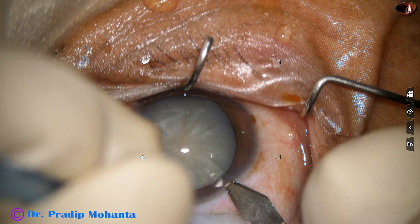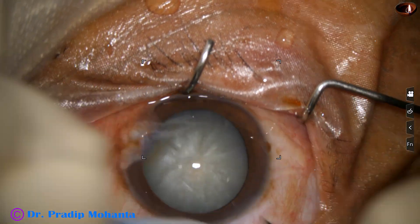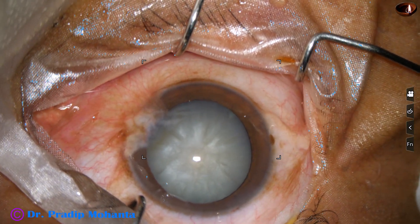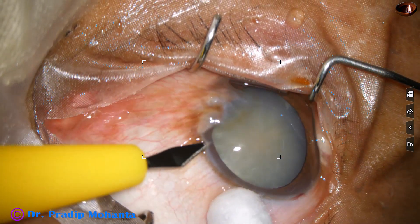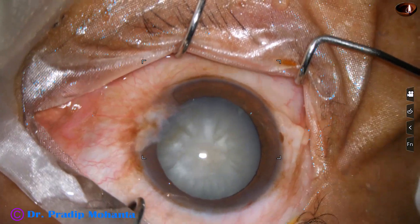This is the main incision with a 2.8 millimeter steel keratome. This is a side port on the left side of the main incision, about three o'clock hours away.